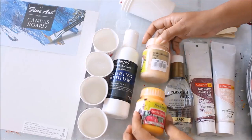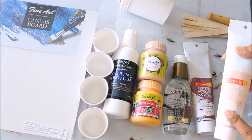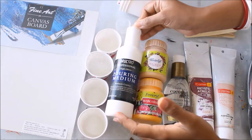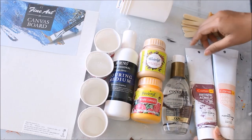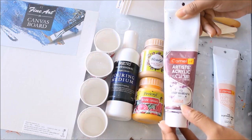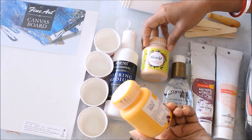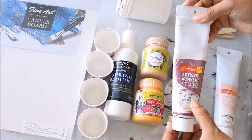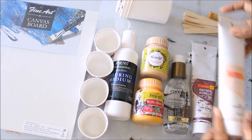For colors, you can either use Favicryl colors, which come in this kind of bottle and are actually best for pouring, or you can also use Camel Artist Acrylic colors. The proportion for Favicryl with Brewsto is two parts of Brewsto and one part of Favicryl color. For Camel tube colors, it's three parts of Brewsto pouring medium with one part of Camel acrylic color. For this painting I'm using metallic gold and golden yellow color 09 from Favicryl, deep magenta 1112 from Camel Artist Acrylic, and portrait pink 339 from Camel Artist Acrylic.